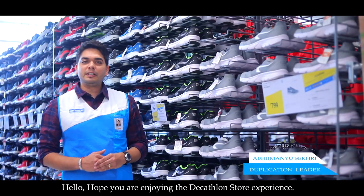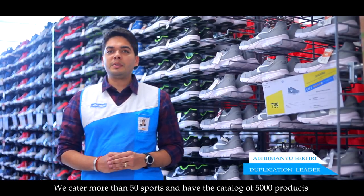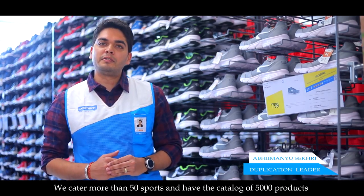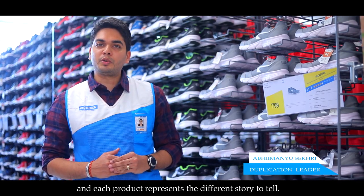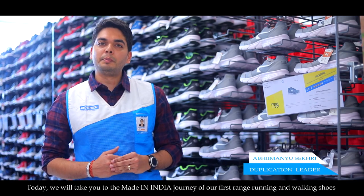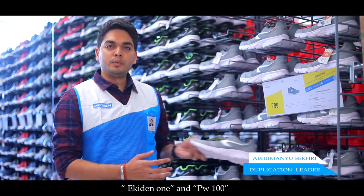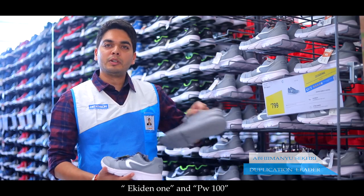Hello, hope you are enjoying the Decathlon store experience. We cater to more than 50 sports and have a catalogue of 5000 products, and each product represents a different story to tell. Today we will take you on the Made in India journey of our first range running and walking shoes, Accident 1 and PW100.